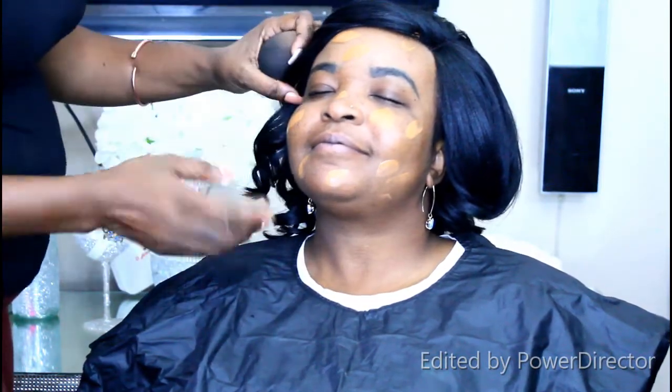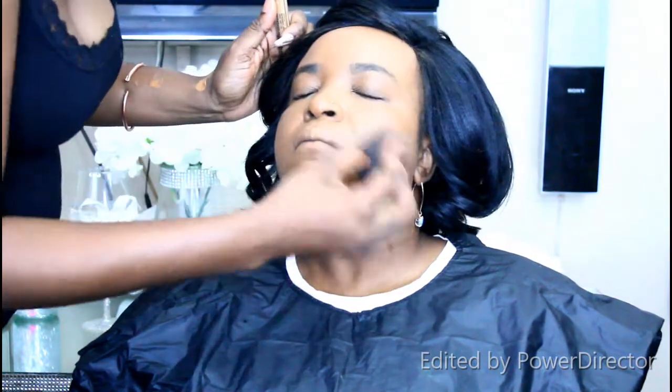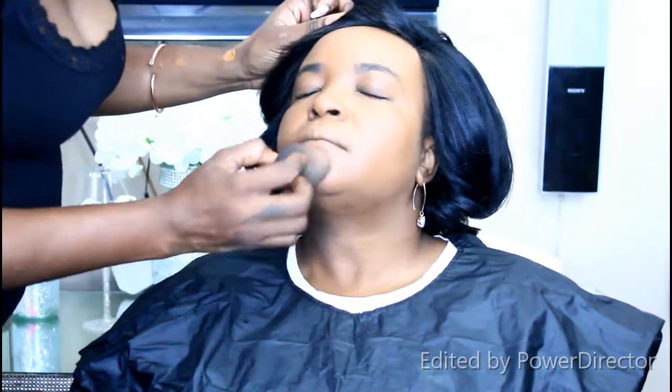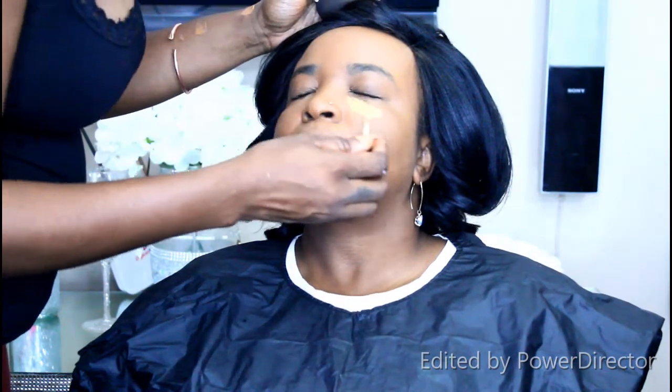I'm using the back of my hand to warm up the product first, then applying it on the face. Now you can see me patting it down with my Studio Pro blending sponge — I love this sponge. You're patting in a gentle motion, not pressing hard on the face, pressing the product into the skin ever so lightly.